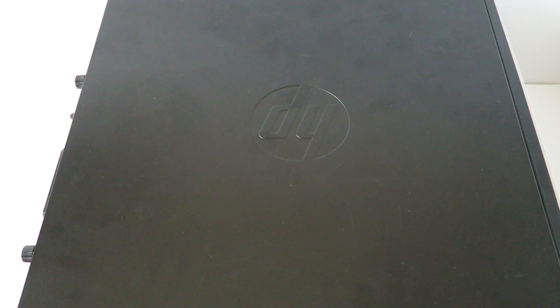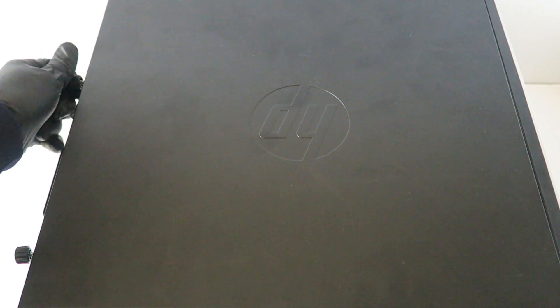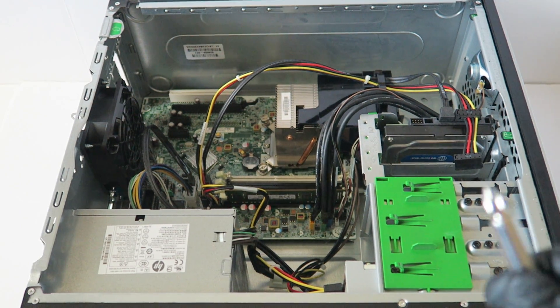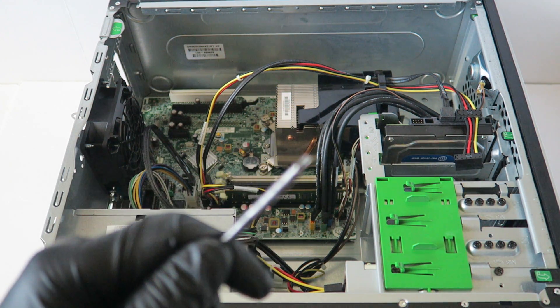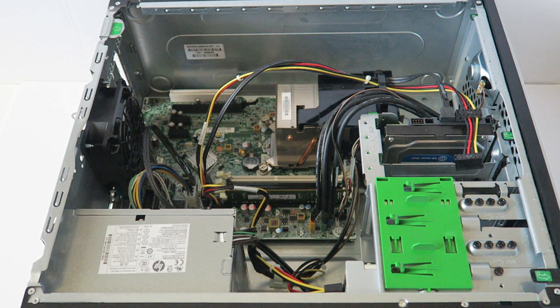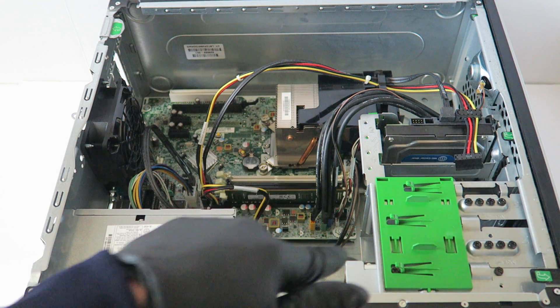First you're gonna remove the side cover panel — there's gonna be thumbscrews here. What you guys need is a Phillips screwdriver, and I'm gonna be using the Torx T15 screwdriver right here. Otherwise, if you don't have a Torx, you can just use a flat head — perfectly fine to remove the screws from the motherboard.